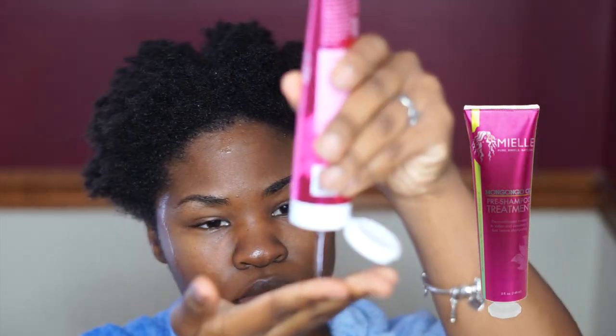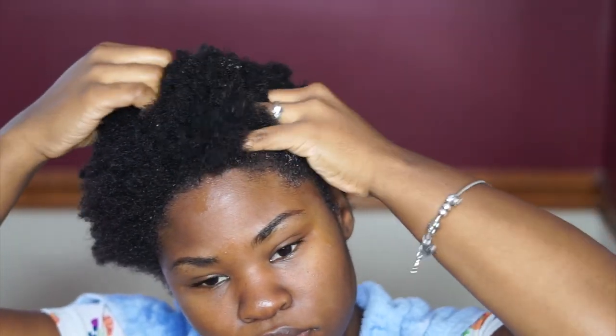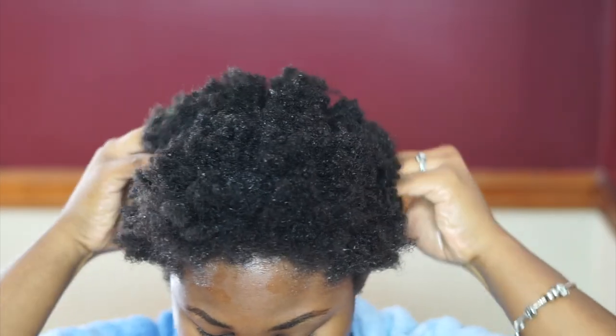My first step is to add my pre-shampoo treatment. I'm making sure that I add this directly to my roots and working my way down. This treatment is going to ensure that your cuticles are pre-conditioned and ready for any type of manipulation. Now I'm just going to add a shower cap and leave that on for about 10 minutes.